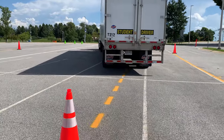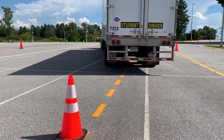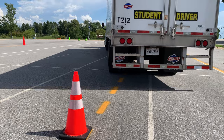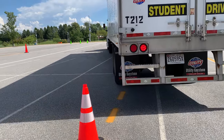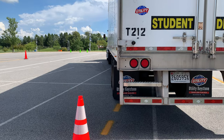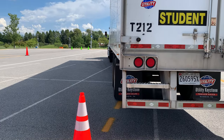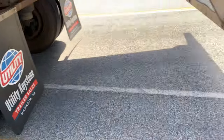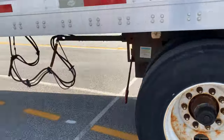He's backing up, coming up to the third turn. Good job - that's a good job. See where he is - one, two - good job. Now he needs to bring the trailer into the box.